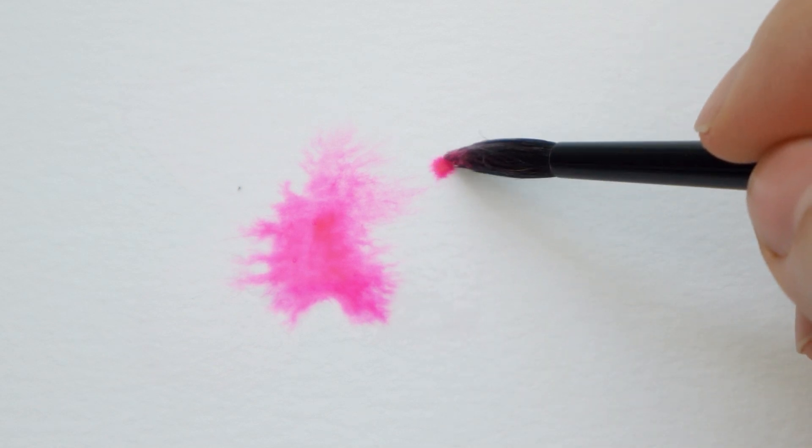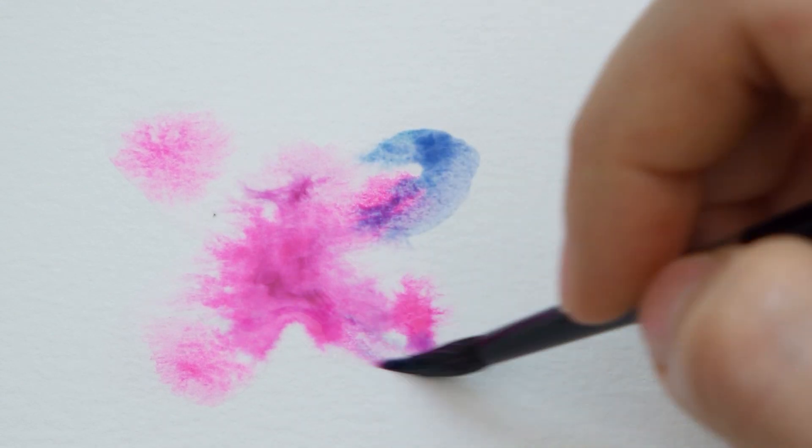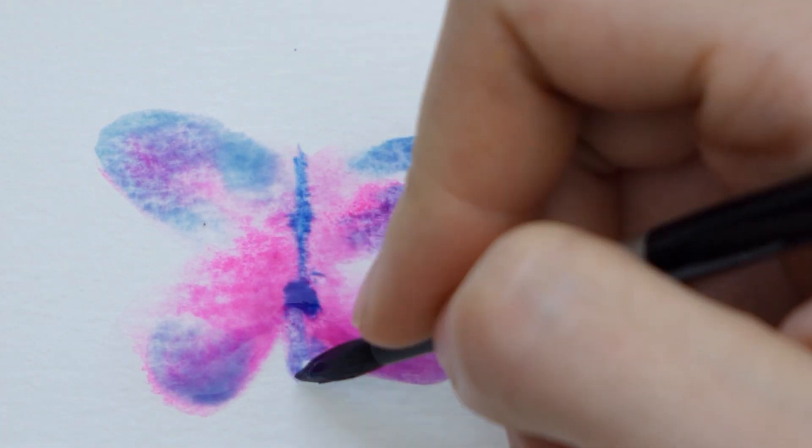I'm barely touching the water but it's really taking all that paint out of my brush. The cool thing about this is if you add more colors they will mix where they touch and all the paint you put down won't leave the original shape that you made. So you have a lot of control over this even though it's a very random technique.